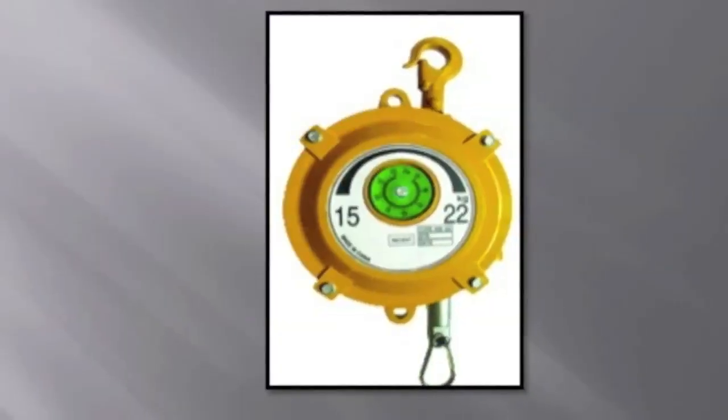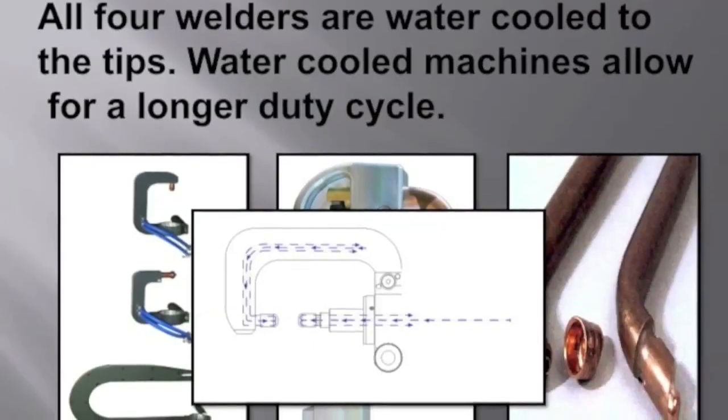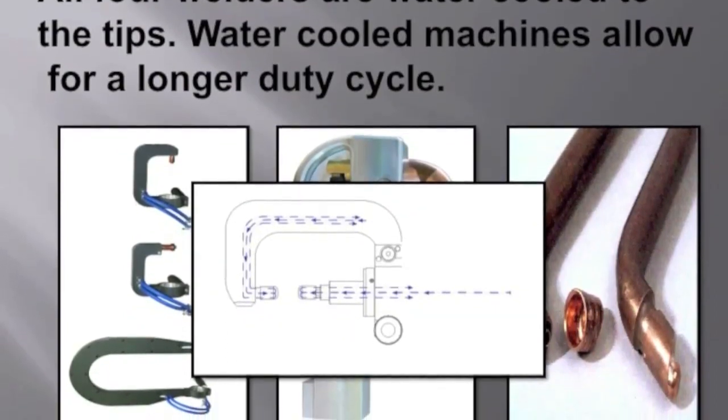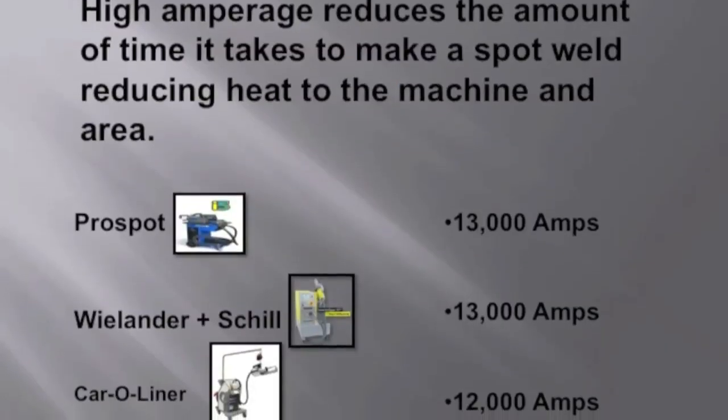This is known as a balancer — it is used to counterweight the weight of these guns. All of these machines are now water-cooled, meaning water is taken all the way up to the tips. This allows a longer duty cycle for our machines, keeps them cooler, and gives us more consistency in our welds. Another feature is the measurement of total metal thickness — in the past we had to use calipers to measure the thickness.